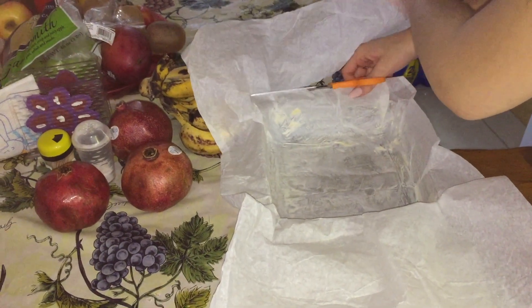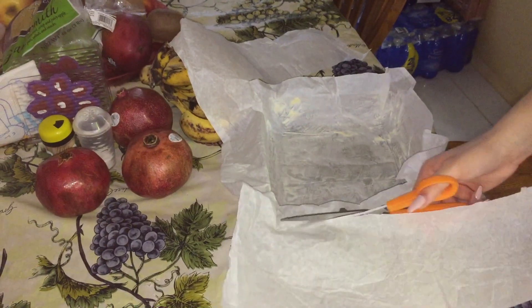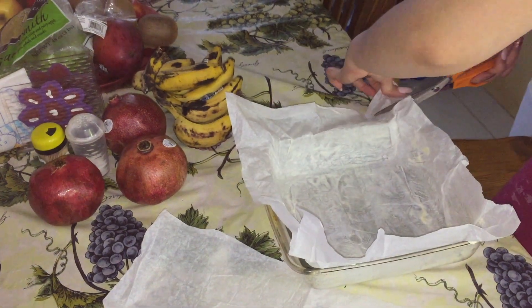Now just cut off the extra edges. I advise you to do so afterwards, because that way you use what you're going to use and just cut away the rest. And if there's a lot left over, you could save it.